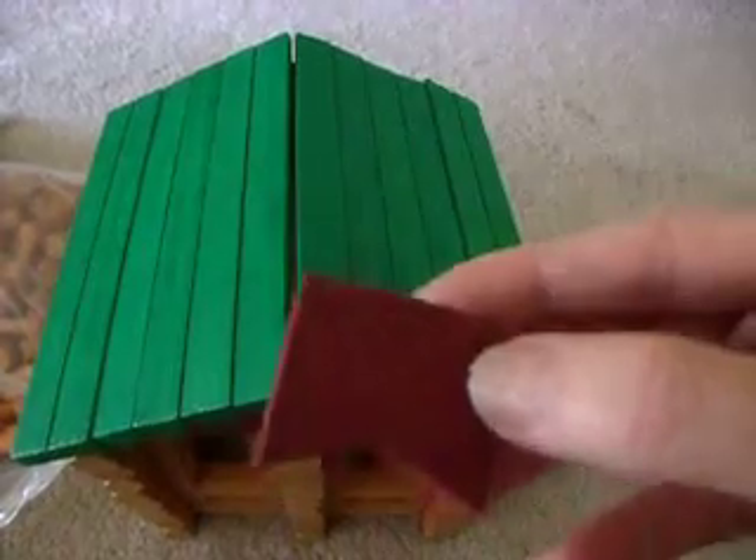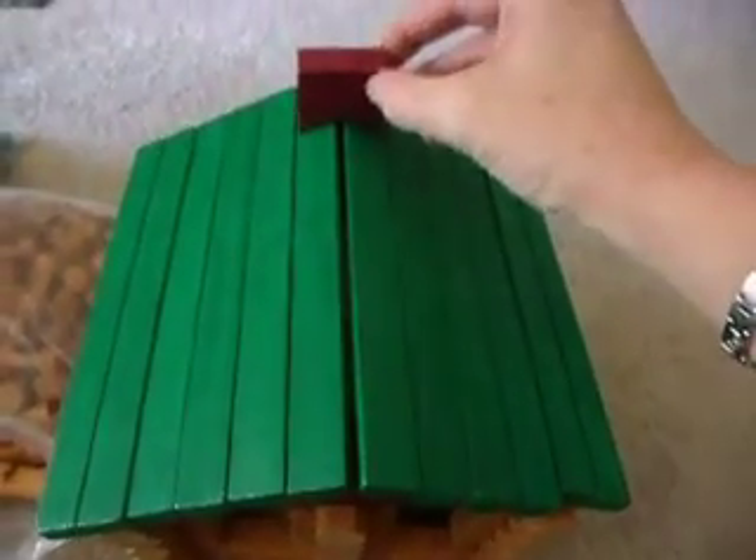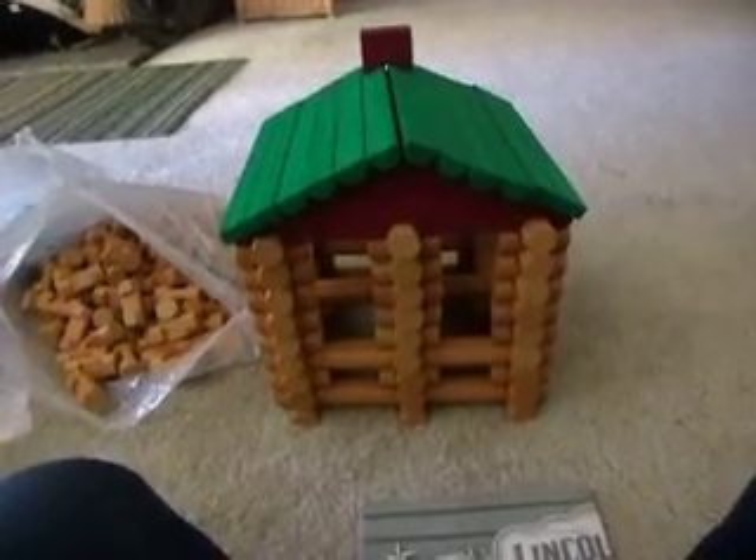Then you take your chimney — this chimney piece right here — and put it on top. And it makes a nice house. I've got two windows on this side, two on the back. Then on this side I've got one large window in the front and one in the back.